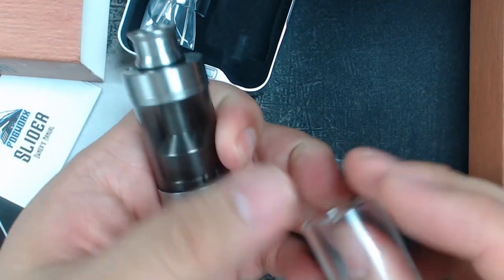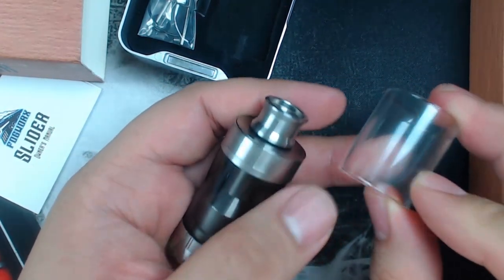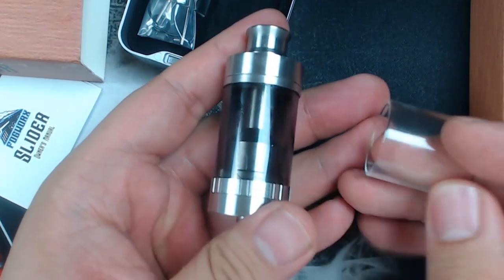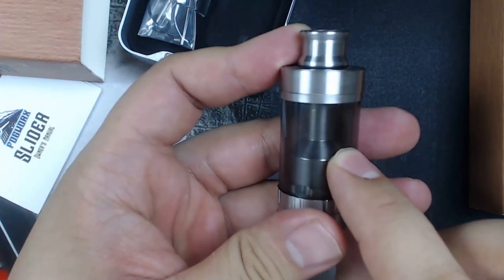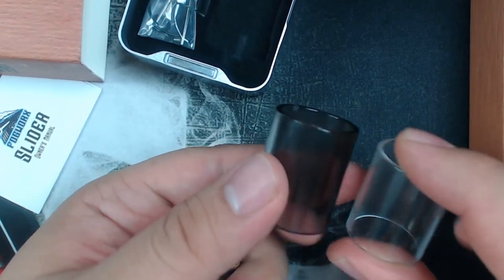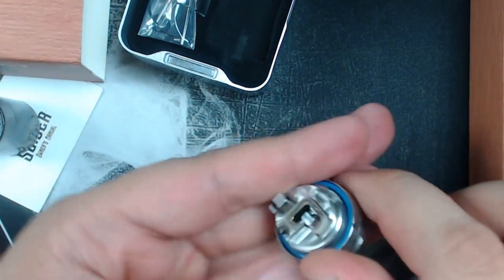We decided clean, pure Pyrex glass only. If the tint is blown into the glass itself, that's considerable - we'd run temperature tests to ensure no chemicals come out of the tank. But if it scratches off with your fingers, we dump that. So the Fogworks Slider's original design was going to give you a tinted tank and a clear tank of your choosing, but since the tinted color was no good, we scratched that idea.